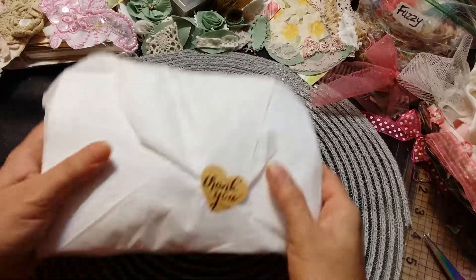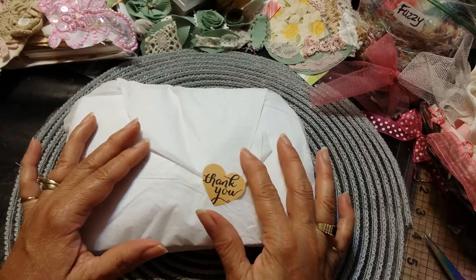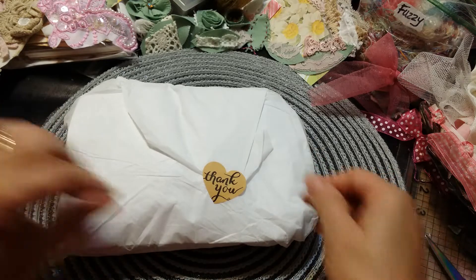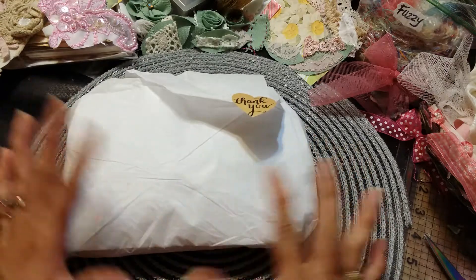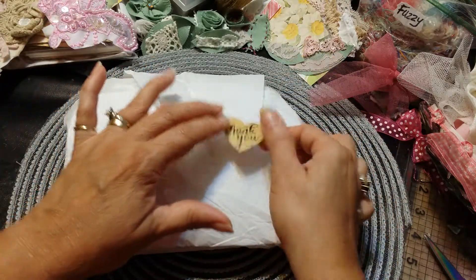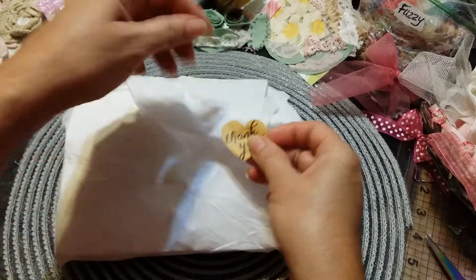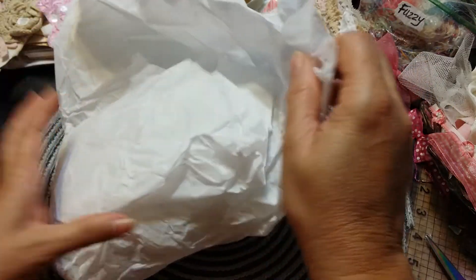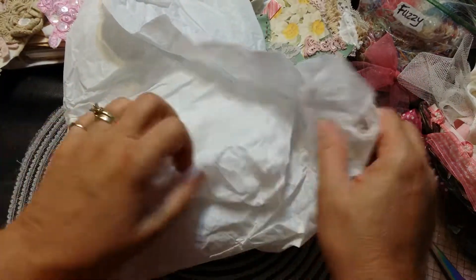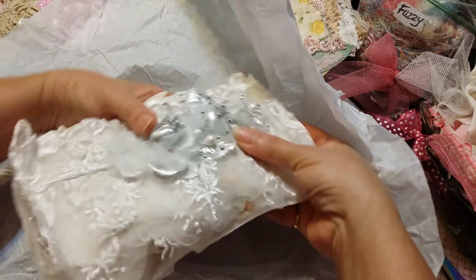Hi everyone, it's Roseanne. I'm here with my Natasha Scrapbook Corner design team package for May. She always wraps it in these gorgeous tissue and pretty heart, and I always save this heart and reuse it. I always start to take it off — I don't know why. Excuse me, I'm so sorry. Look at all this yummy goodness!